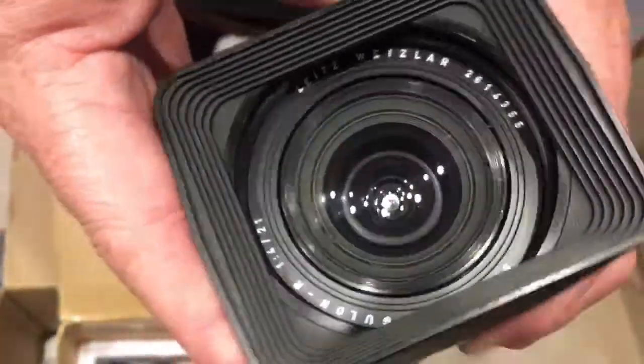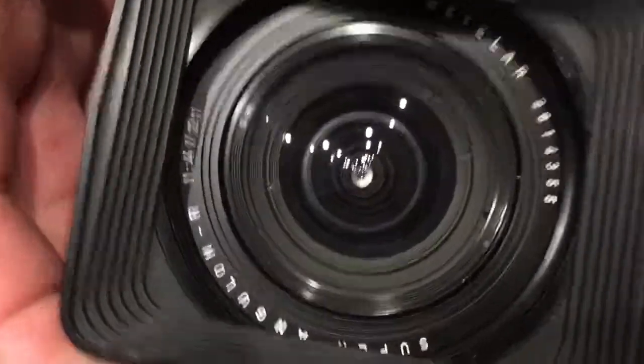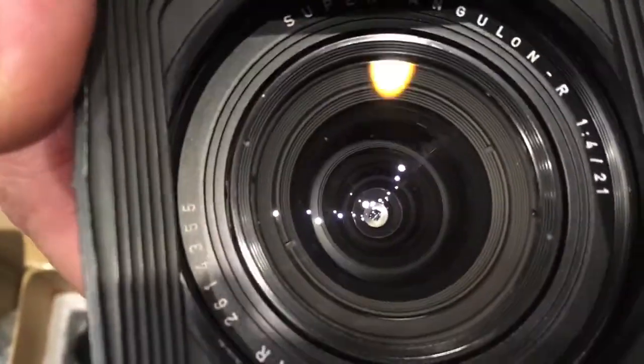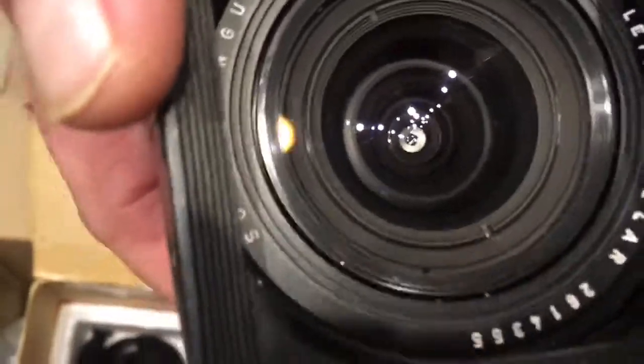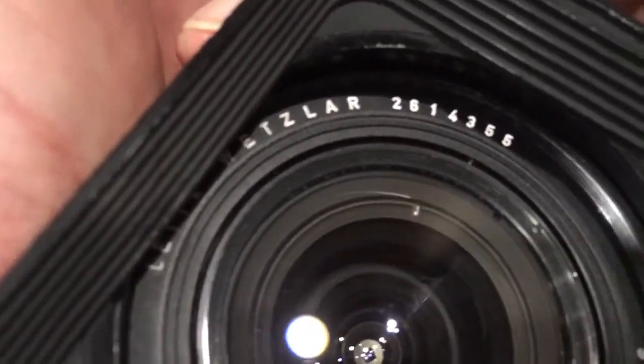Hello Pitch and Choo! This video is about your lens. Look, this is your lens — Leitz Wetzlar Leica Super Anglon R. Serial number 2614355.